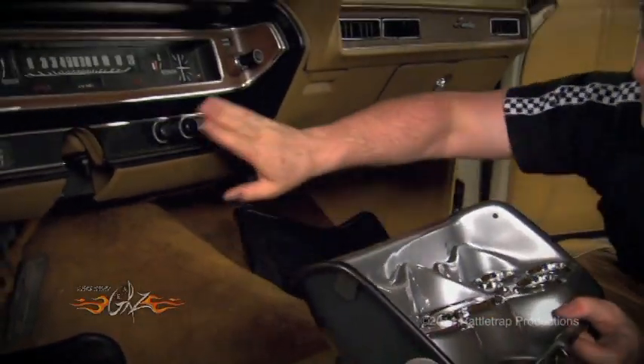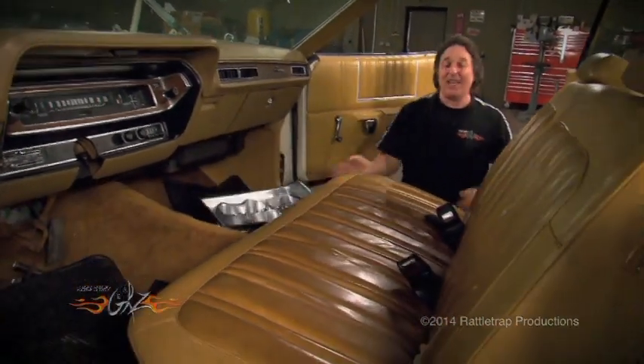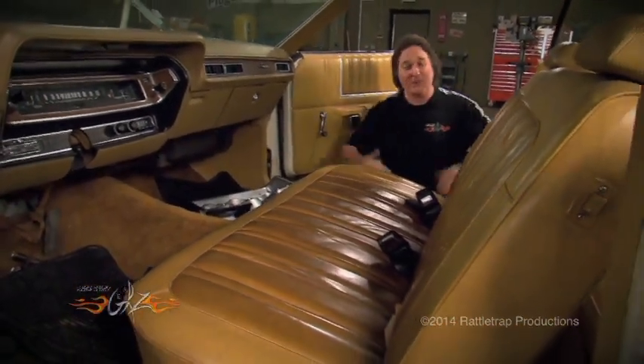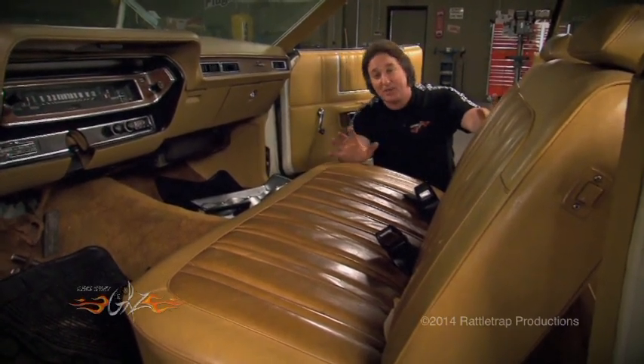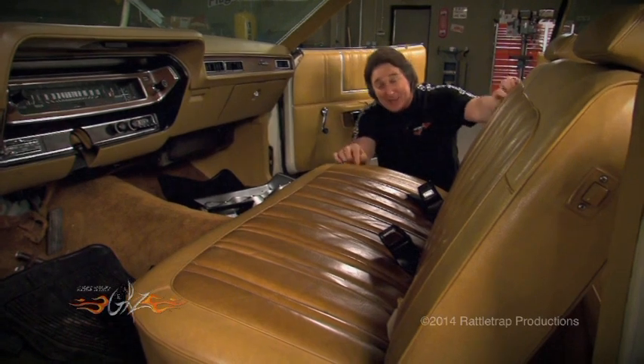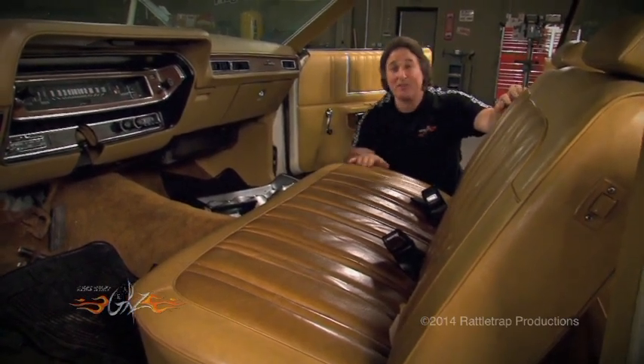However, you will lose that stock radio. Now when it comes to seats, that's another issue on a project. Now if we were just going to cruise this car around, we'd just leave this stock seat in there, reupholster it, and be good to go. But a bench seat is not going to get it on a drag strip or a road course, so we're going to have to put buckets in here.